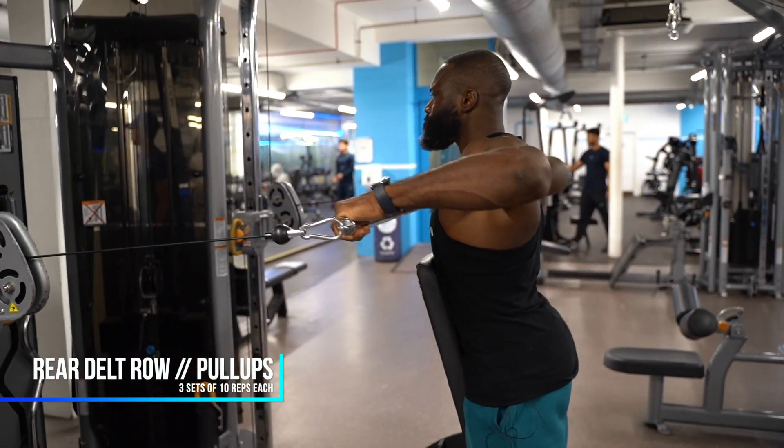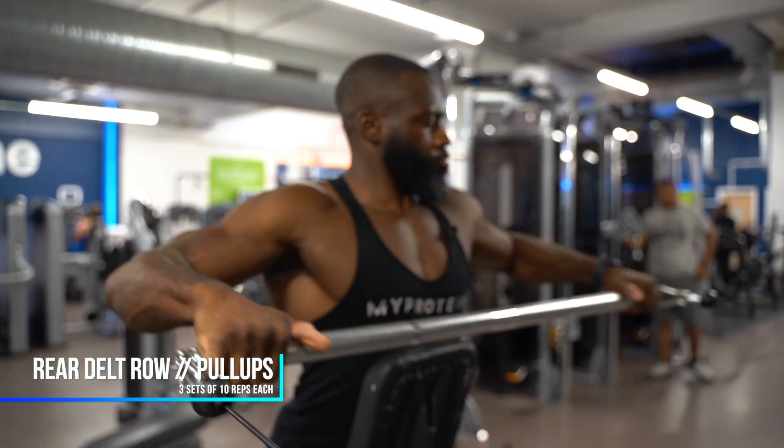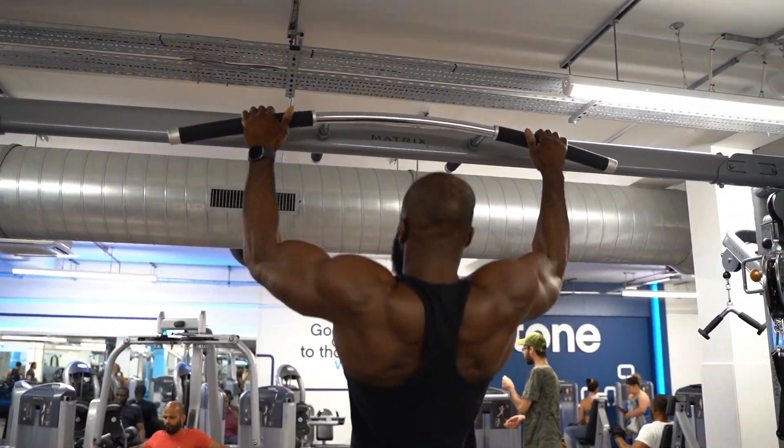So as you probably noticed, part one was very chest focused. Now we're moving into the back, arms, and rear delts — this is the superset section. The first superset is rear delt row paired with pull ups. I like to do the rear delt row on a cable machine, chest supported. Straight into standard pull ups — hitting upper back, rear delts, and lats. I could have used lat pull downs, but it's really important to maintain bodyweight on harder exercises when you can. Not everyone can do a pull up, so having that skill is more beneficial in the long run.